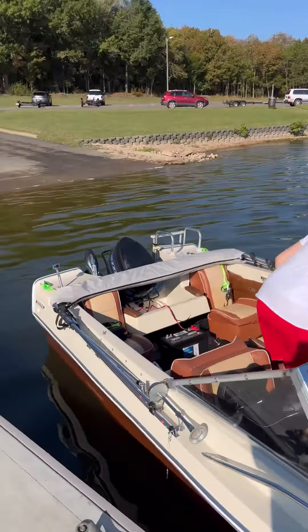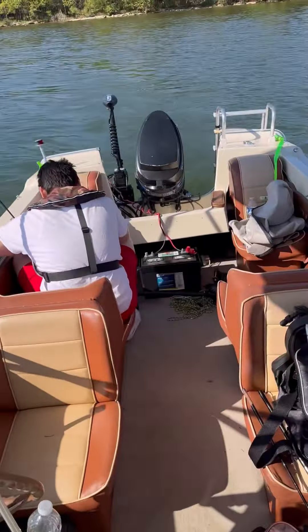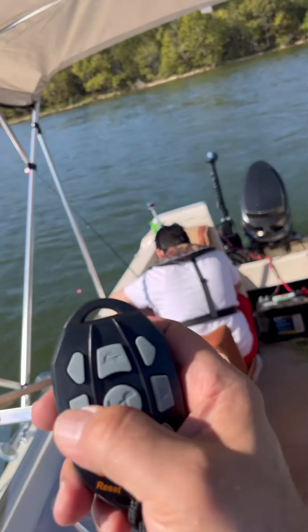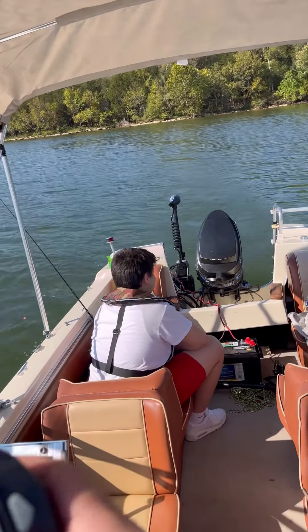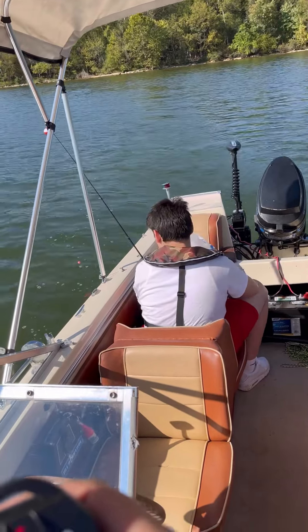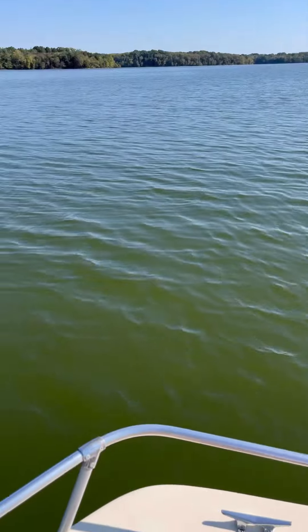Minus the green camo. All right, so here we are, we are cruising. Look at this motor, it's awesome. I have the remote right here — there's the motor, check this out. It steers from wherever I'm at on the boat.